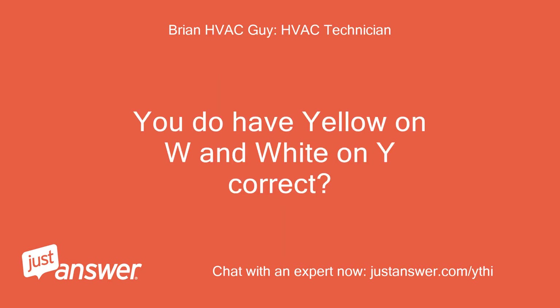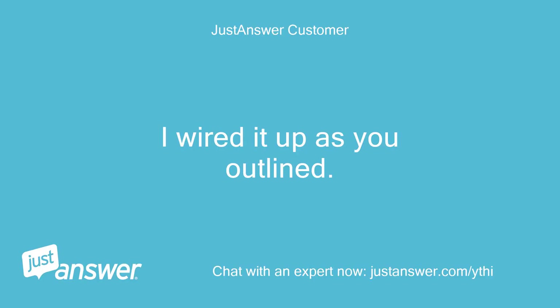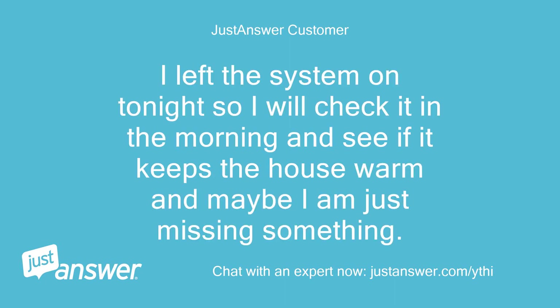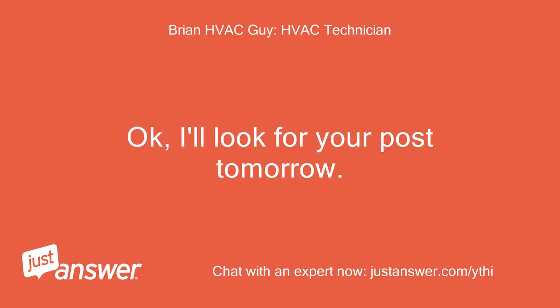Beyond that, the new stat is doing the same thing and wired the same way as your old one, with the exception of the remote sensor which shouldn't affect heating or cooling operation at all when it's not hooked up. You do have yellow on W and white on Y, correct? Even though that seems counterintuitive, which it is. I wired it up as you outlined. I left the system on tonight so I will check it in the morning and see if it keeps the house warm — maybe I am just missing something. I will update you in the morning. Okay, I'll look for your post tomorrow.